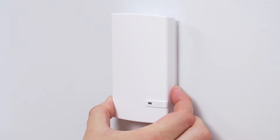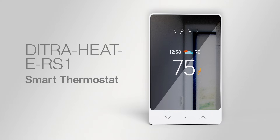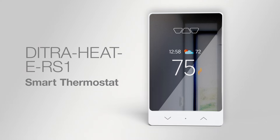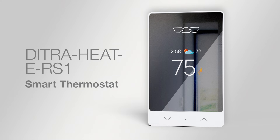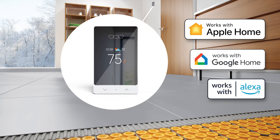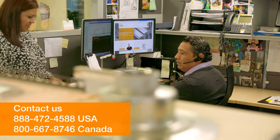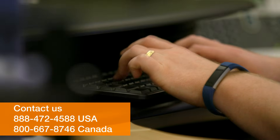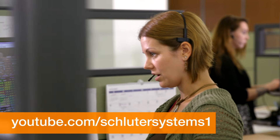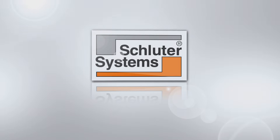The DTRAHEAT ERS-1 Smart Thermostat combines a sleek and versatile design, all while giving you the ease and luxury of a smart device to control the comfort of your DTRAHEAT floor warming system anytime, anywhere. If you still have questions, please contact our customer support specialists. For more information on Schluter products, visit Schluter.com or check out our YouTube channel to view our videos.